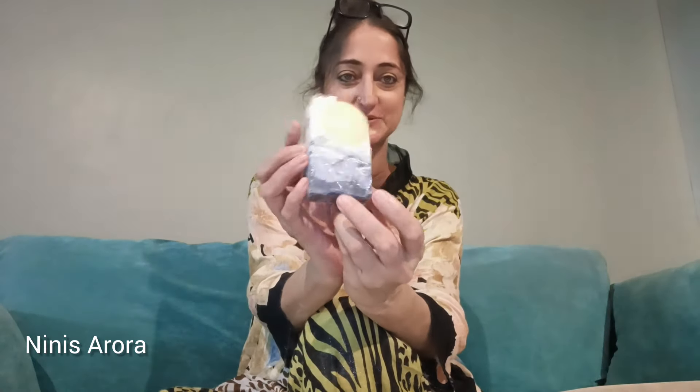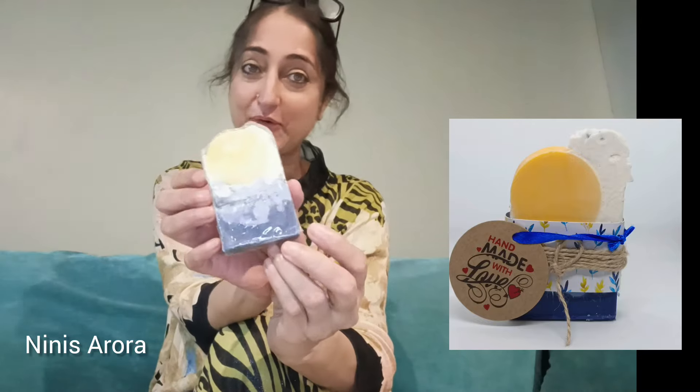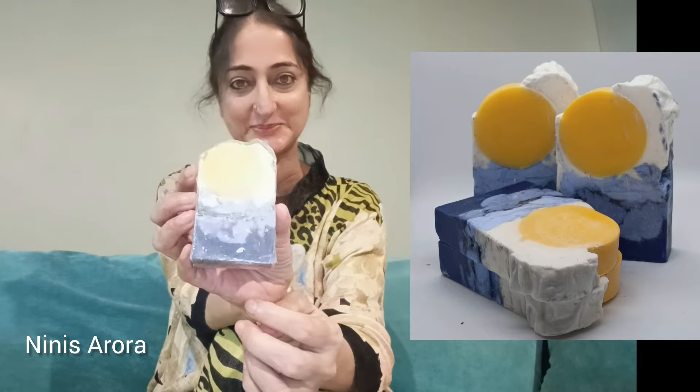Hi friends, I am Mini Arora, Skincare and Hair Care Formulator by profession. In this video I am going to make this beautiful cold process soap. The design is very intricate — let's see how it is made and dive into the video to learn all the techniques and also the formula for this cold process soap.